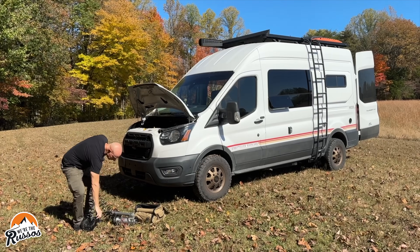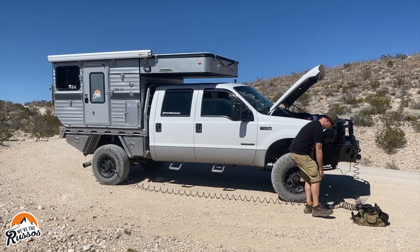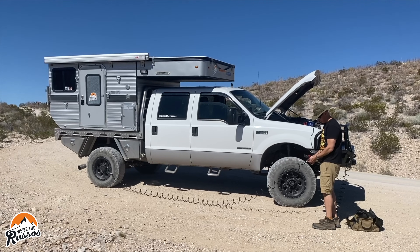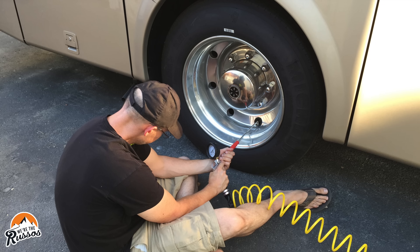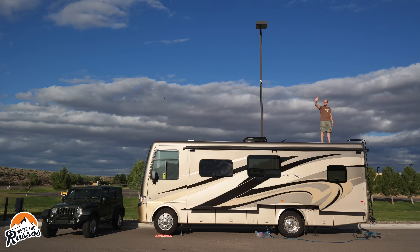In terms of tools, the one we always carry is an air compressor. We used this in our last camper as well as our Class A RV, because you never know when you're going to have to add air to a tire — especially larger tires that require a higher PSI. We actually found at a gas station once that when we tried airing up one of our Class A RV tires, the pressure was going down rather than going up.